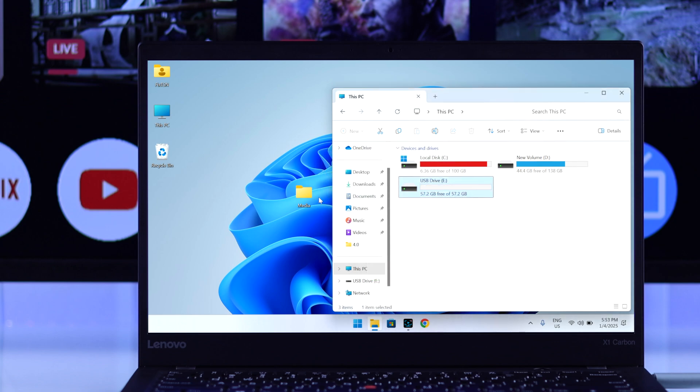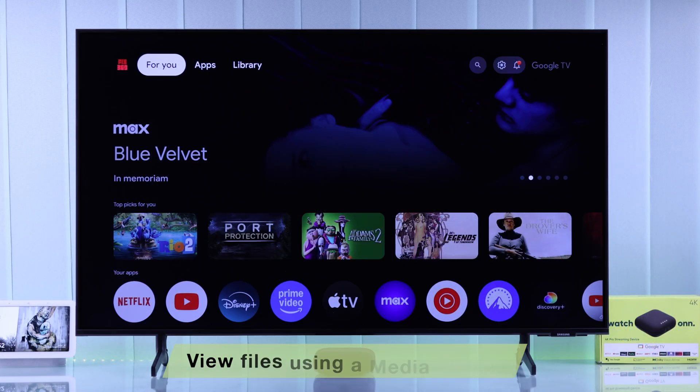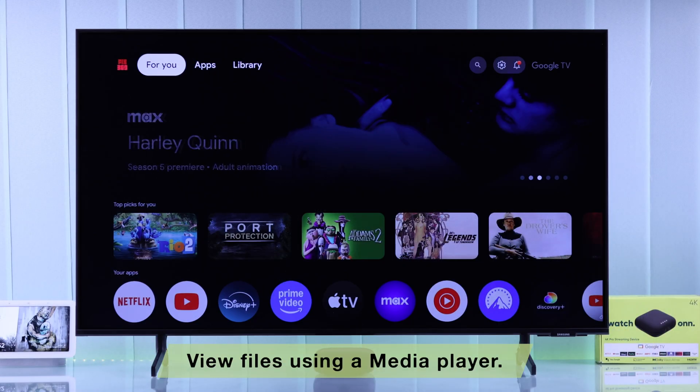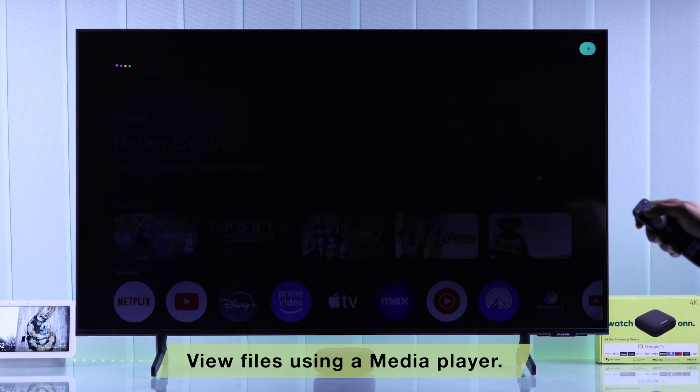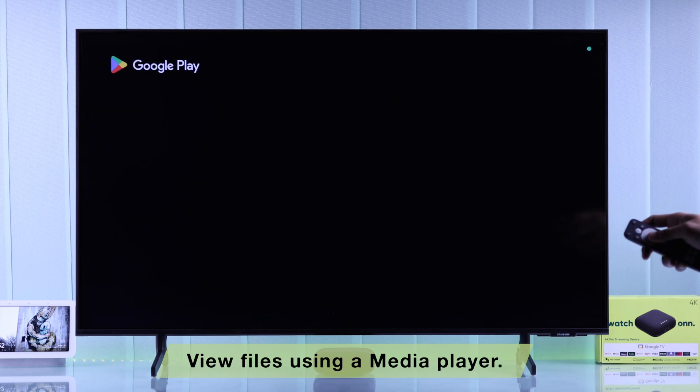After the formatting is complete, move the files back in and connect it back to your streaming device. Also keep in mind that you'll need to install a media player or file explorer in order to view any USB storage connected to your streamer.